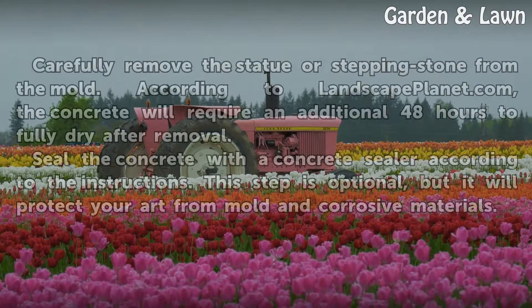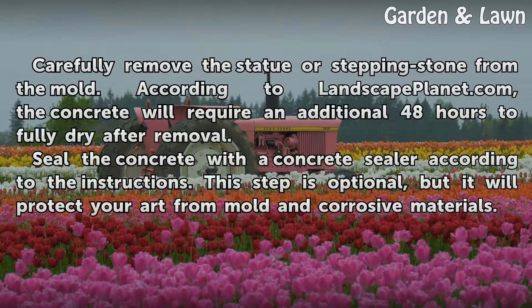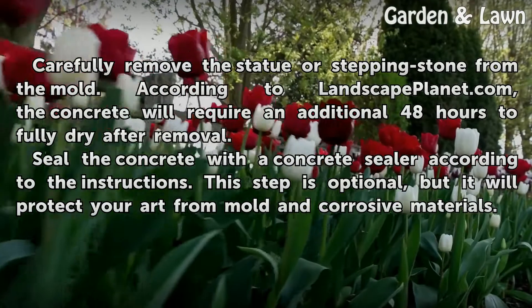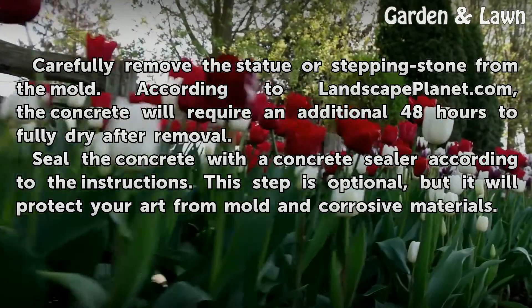Allow the concrete to set for 24 hours. Carefully remove the statue or stepping stone from the mold. According to LandscapePlanet.com, the concrete will require an additional 48 hours to fully dry after removal. Seal the concrete with a concrete sealer according to the instructions. This step is optional, but it will protect your art from mold and corrosive materials.